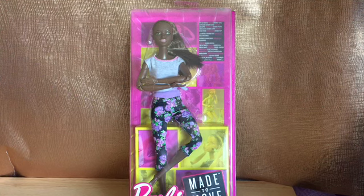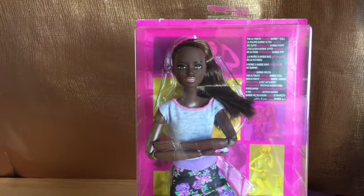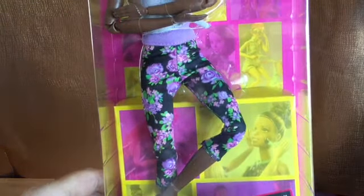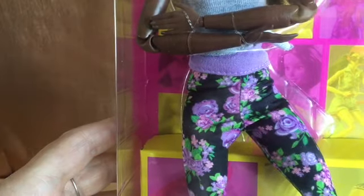Hi everyone, I've got an unboxing and review for you today. I have my much-awaited made-to-move African-American Barbie. She's the 2018 one and she's dressed in a lilac and grey top with black, lilac, purple and pink leggings on.